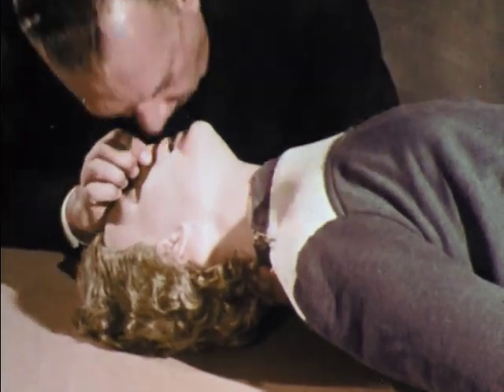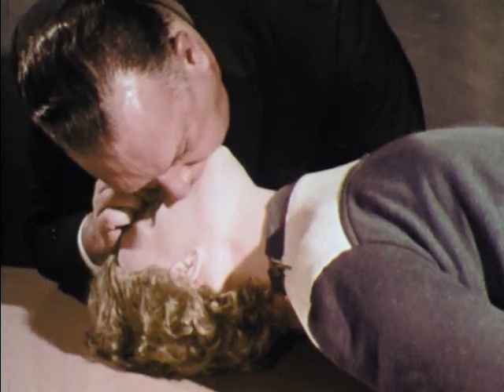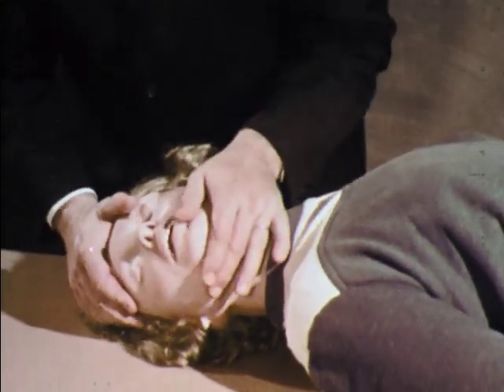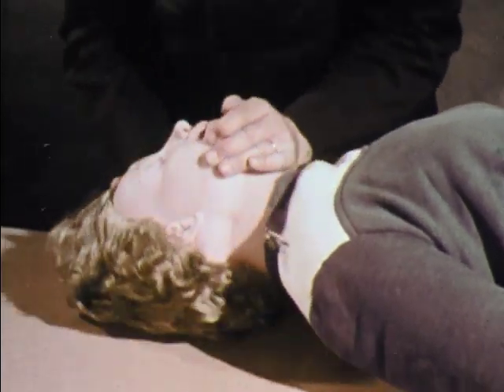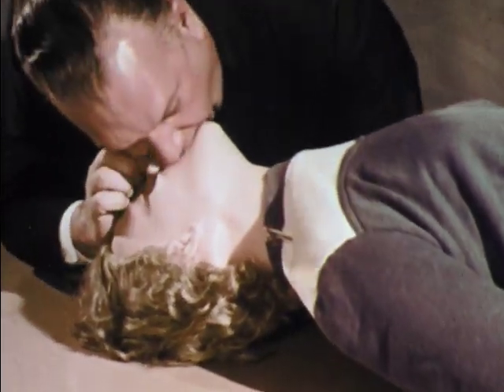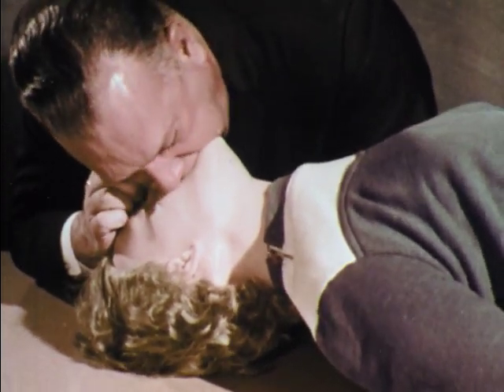It is also possible to seal the nose with your cheek when you do mouth-to-mouth breathing. If the head is tilted back but the chest does not rise when you blow into the mouth, quickly clear the throat with the index finger. When you see the chest rise and hear the victim exhale, you know that the lungs are being inflated.